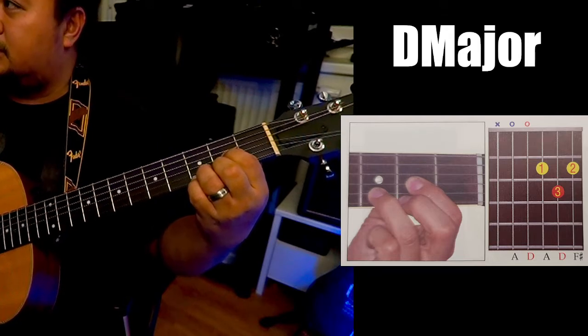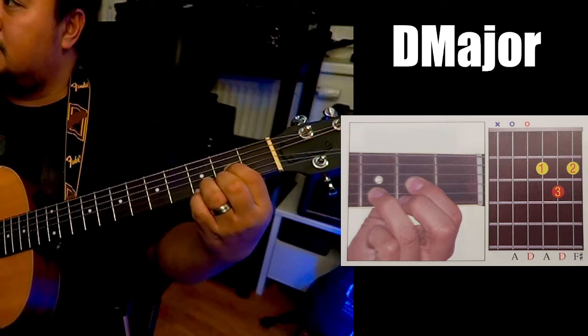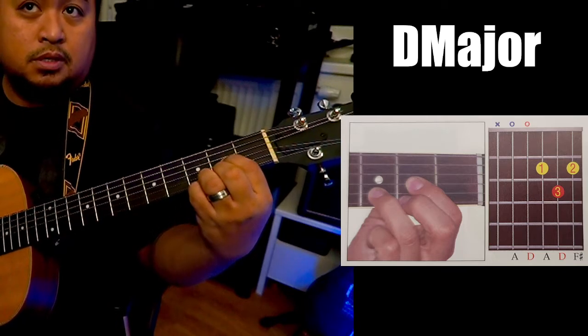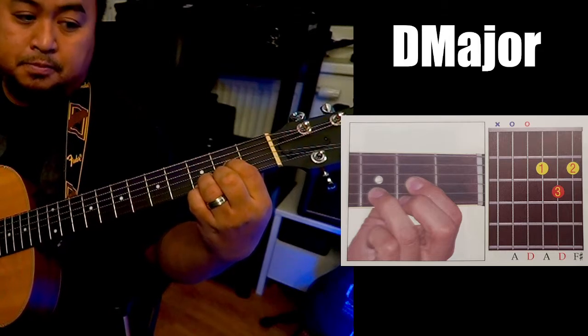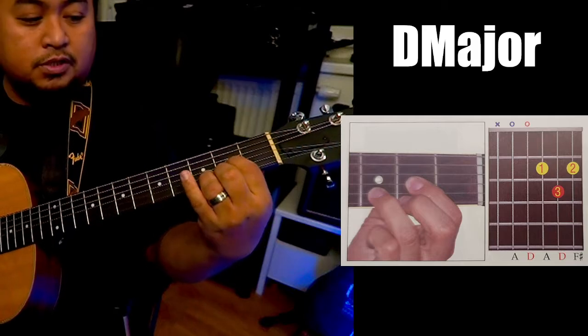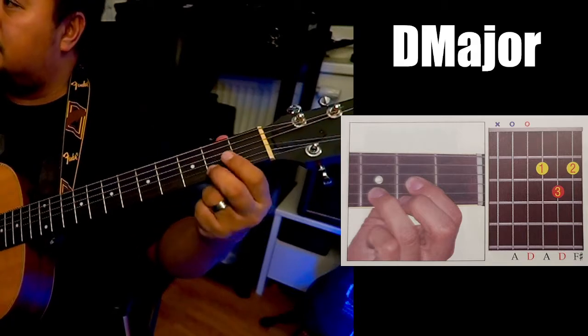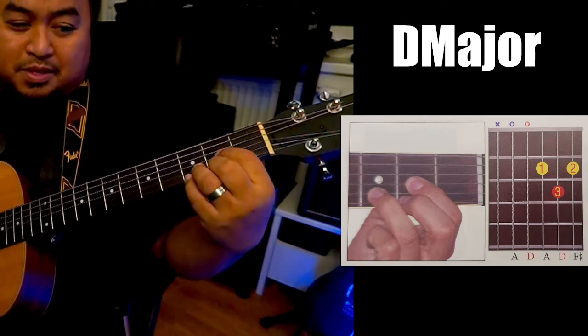So that's the D. And your pinky can also be added — that's Dsus4. Because this is the fourth. This one is the third. So you can suspend it.